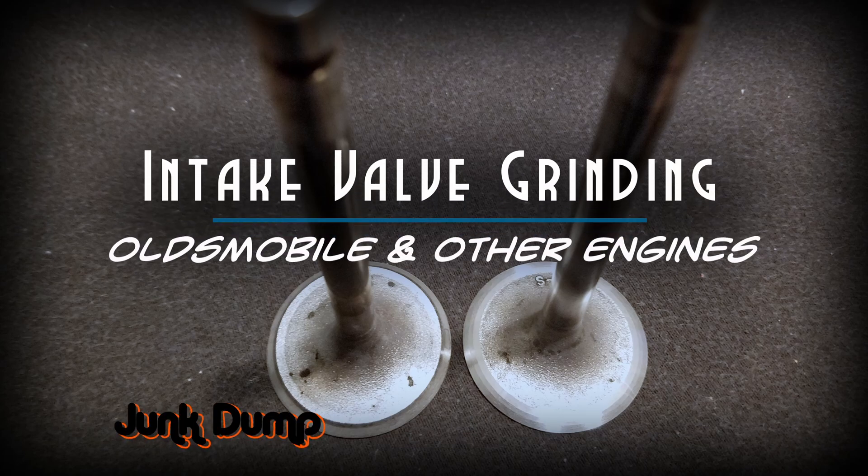Welcome back, I'm Junk Dump and today we're going to do some intake valve grinding. I'm going to be doing that on my SU 680 valve grinding machine, and today I'm going to be grinding on a used stock intake valve out of an Oldsmobile engine.